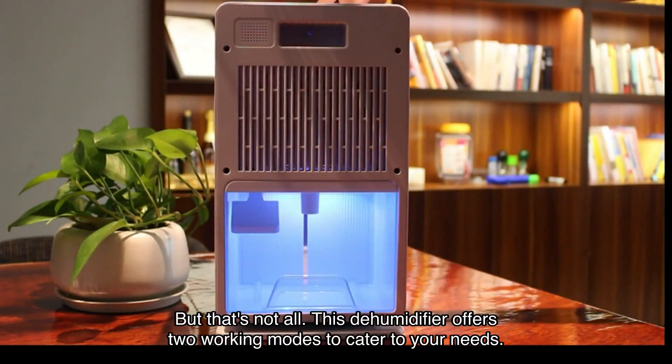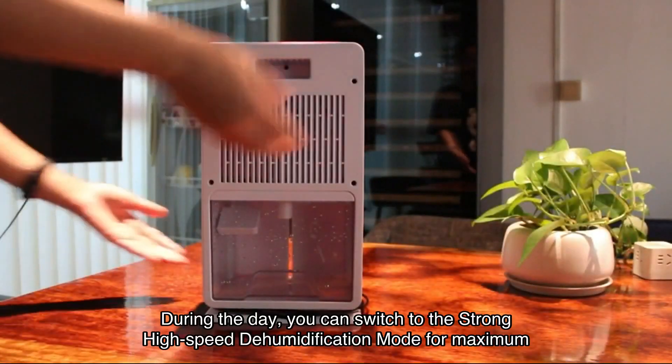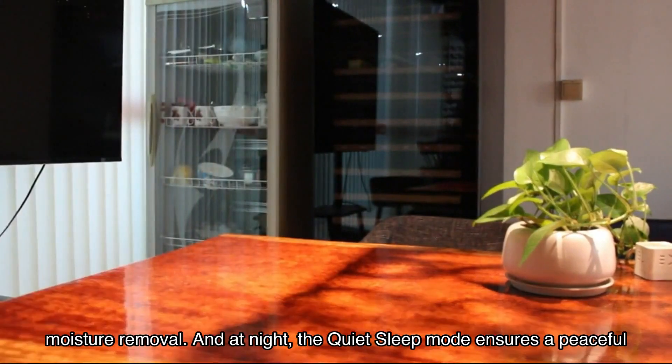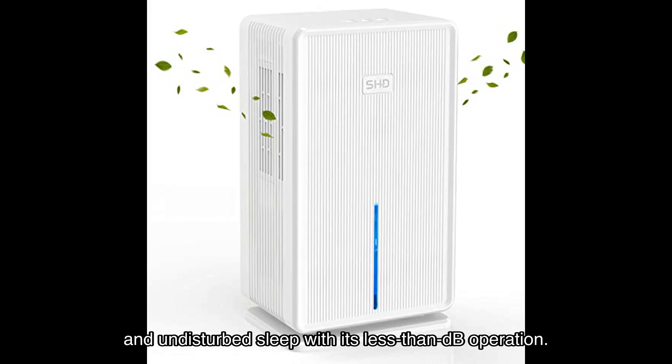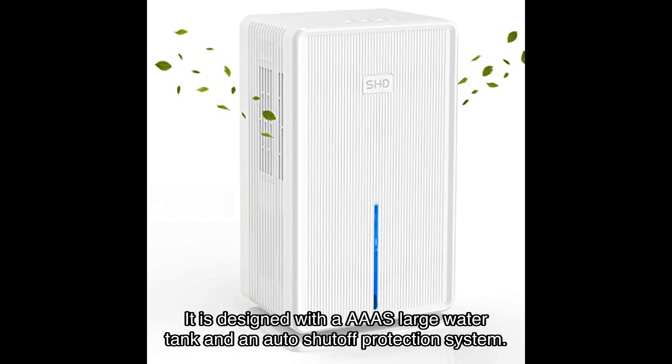This dehumidifier offers two working modes to cater to your needs. During the day, you can switch to the strong high-speed dehumidification mode for maximum moisture removal. At night, the quiet sleep mode ensures a peaceful and undisturbed sleep with its less than a certain dB operation.